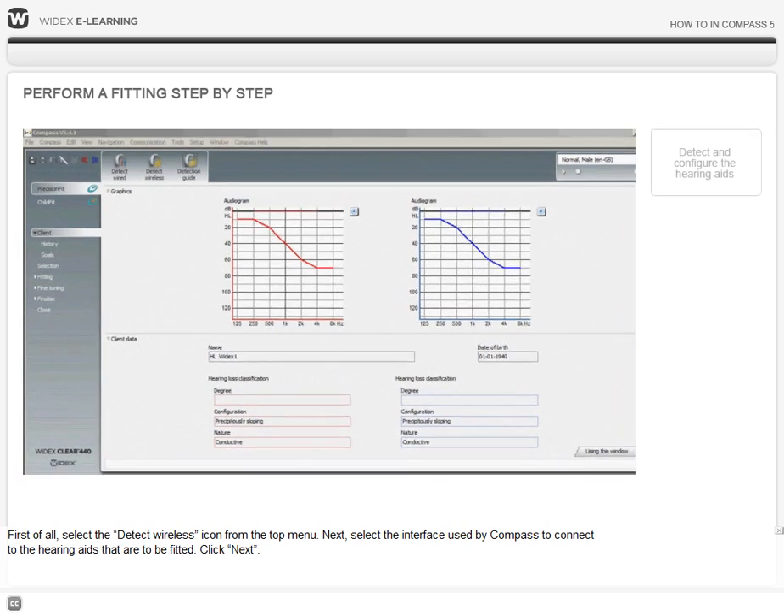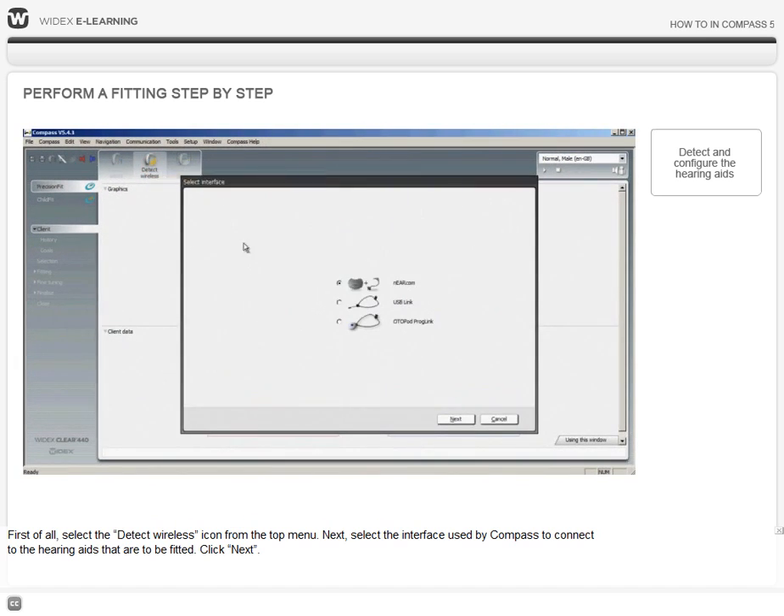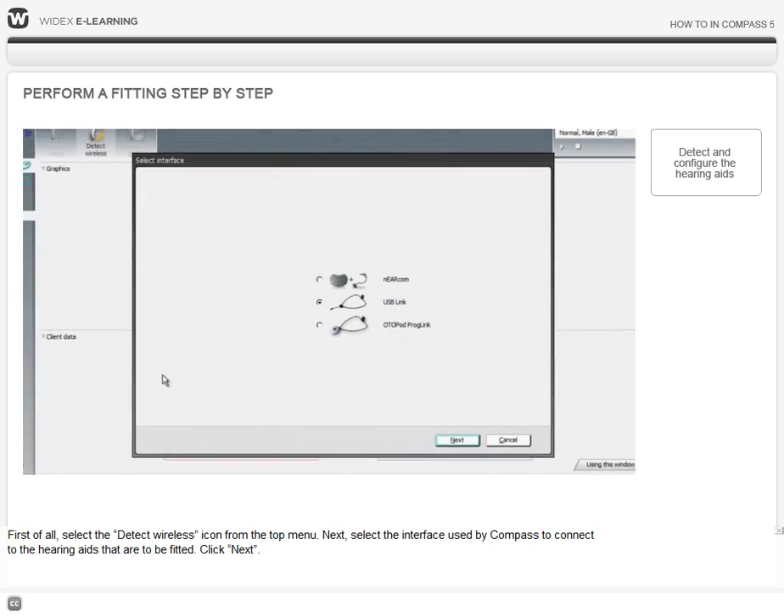First of all, select the Detect Wireless icon from the top menu. Next, select the interface used by Compass to connect to the hearing aids that are to be fitted. Click Next.